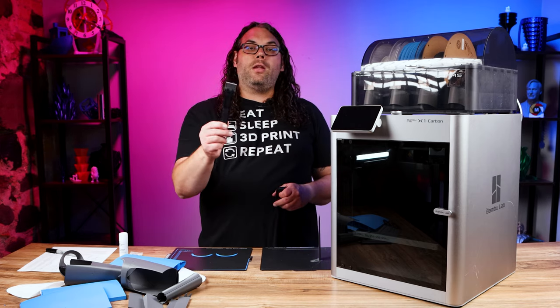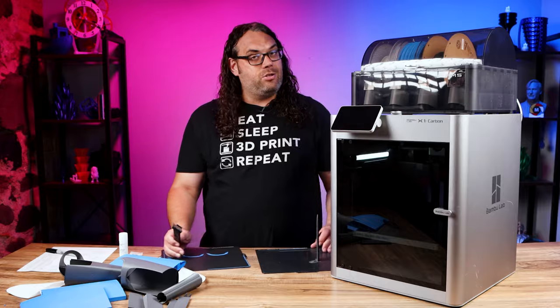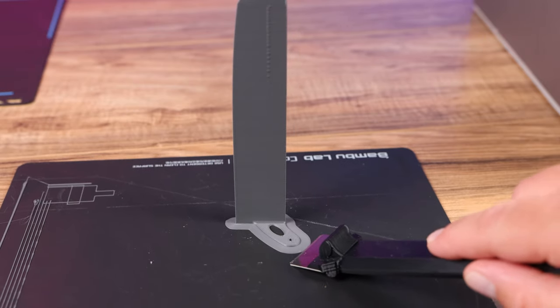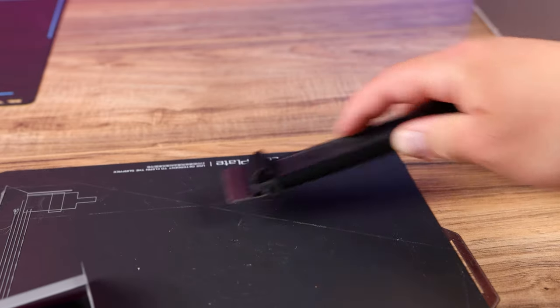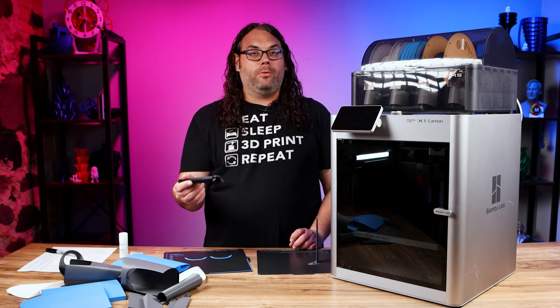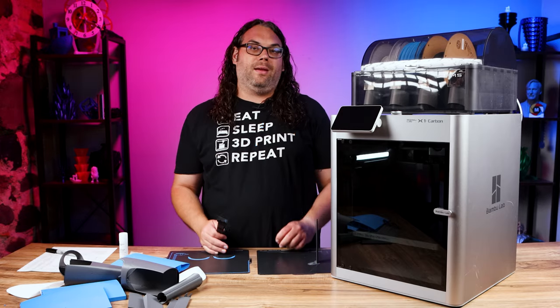When you're ready to use this, you just pop it out of the little cover — make sure you keep it in there when not in use, it's sharp — and you just guide it along the build surface and it pulls your prints right up for you. It is super simple to build and Bambu Lab already thought of it for you, so you don't have to buy anything.